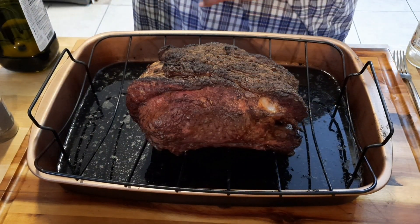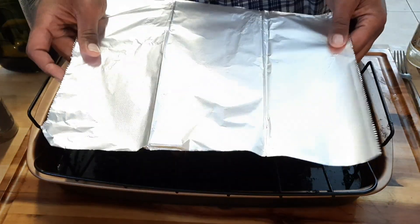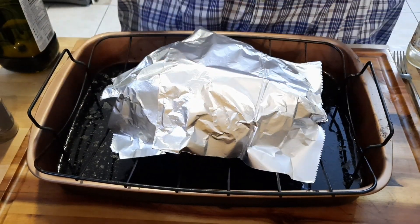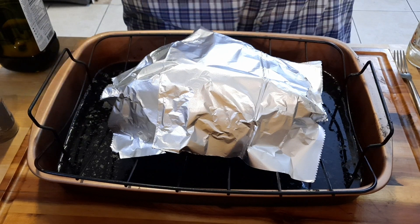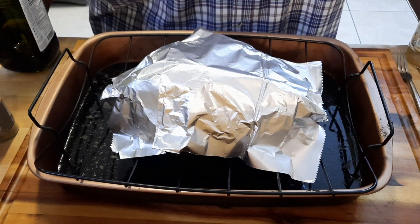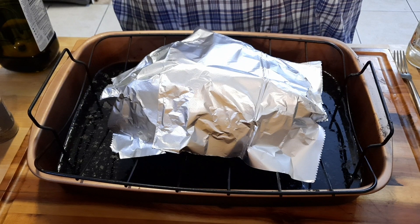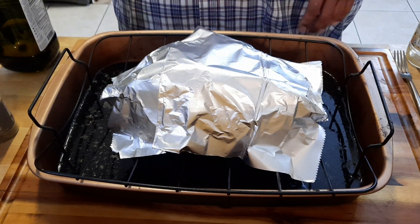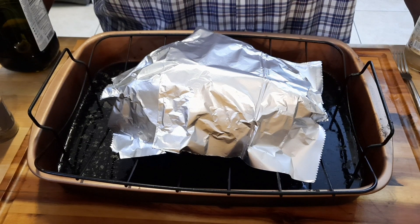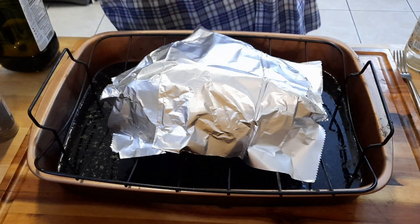It's pretty much done right now, but it's not a good time to carve it yet. You want to wait about one hour. Cover it with a little bit of foil and let it rest. I know a lot of people want to attack it right away, but it's perfect right now. The internal temperature was about 125 degrees and it's going to elevate a little more as it rests — probably up to around 130. If you want medium rare, aim for 120 when you pull it out of the oven. I like to take mine out at 125 degrees.